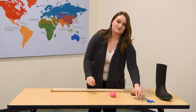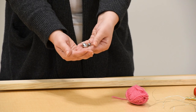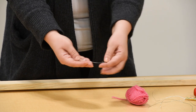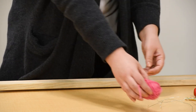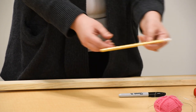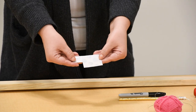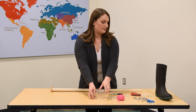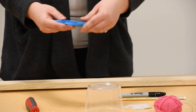I'm going to use some jingle bells, but you could use bottle caps, washers, or pop tabs. I need a few pieces of wire to attach the jingle bells. I also have some yarn, a marker, a pencil, some glue dots, a cup, a screw and a screwdriver, and a pair of scissors.